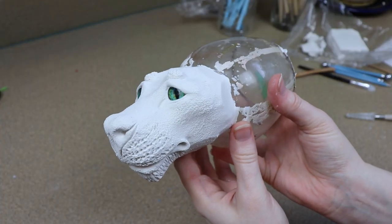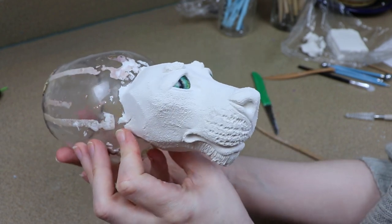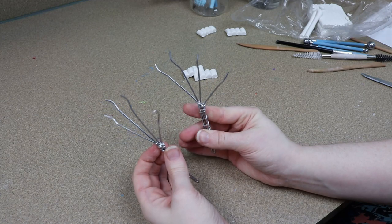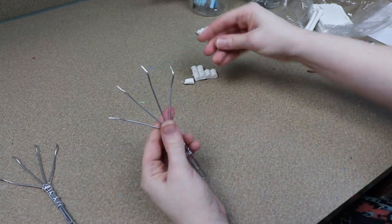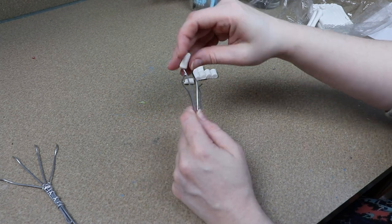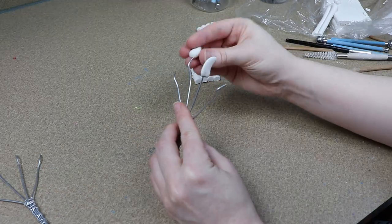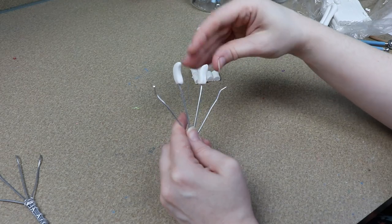Now that I'm done adding all the details to our clay face, I'm going to put it in the oven to bake for roughly about 45 minutes at 275 Fahrenheit. While that's baking, I'm going to start working on some of our clay feet. The front and back feet are going to be made very differently, so I'm going to start on the front feet. They are going to have a wire frame, and I'm going to start building up clay on the claws and the base of the foot. After I get all that placed, I will do a pre-bake and then we'll move on to adding more clay to the wire frame.